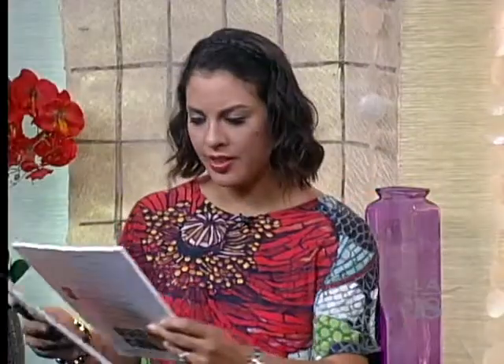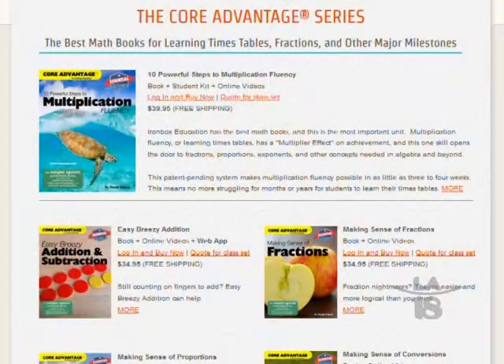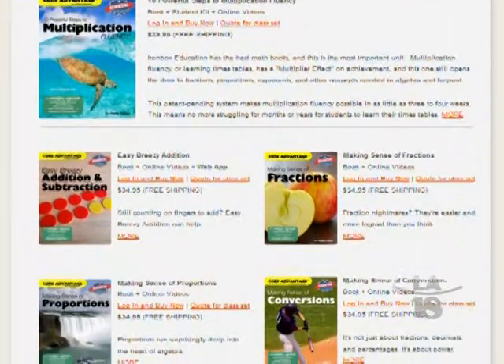You also have addition and subtraction but multi-digit, as well as making sense of division. And these are just a handful — how many workbooks have you developed for Iron Box? There's a total of 10 of them, so they cover all the major milestones that kids need in elementary and middle school.